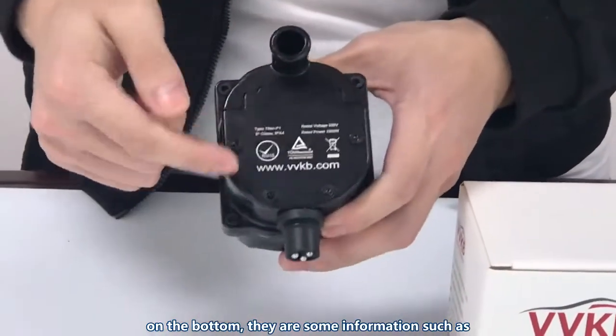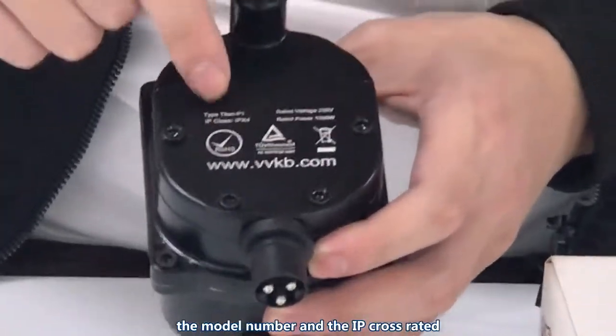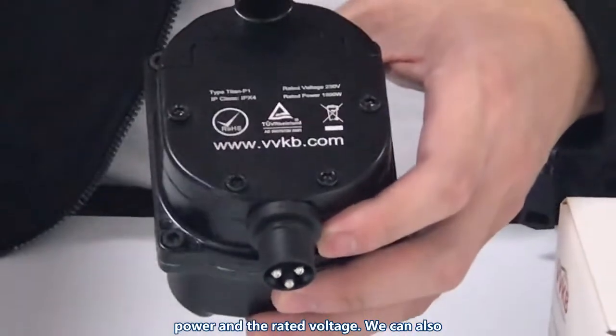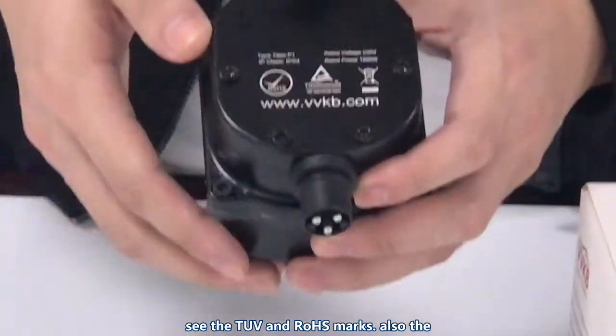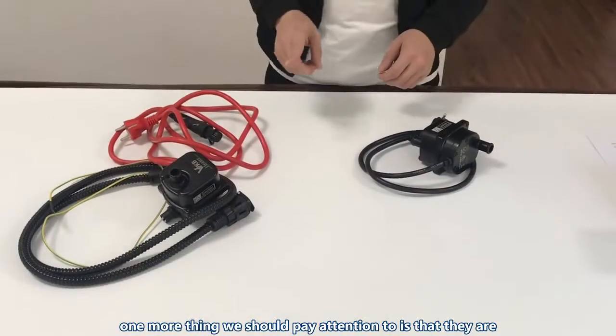On the bottom there is some information such as the model number, IP class, rated power, and rated voltage. We can also see the TUV and Rosemax certifications, as well as the company's website.